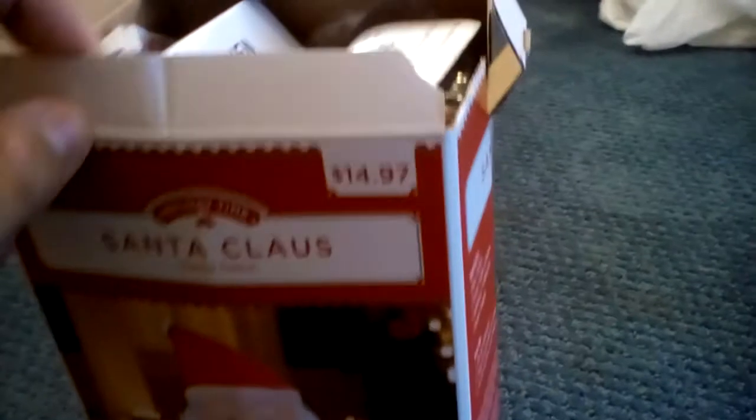It's weird how some of the boxes have small ones of these and some have big ones. Yep, there — instructions, sticks and feathers, and the inflatable.